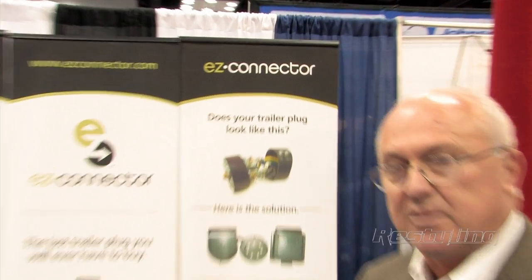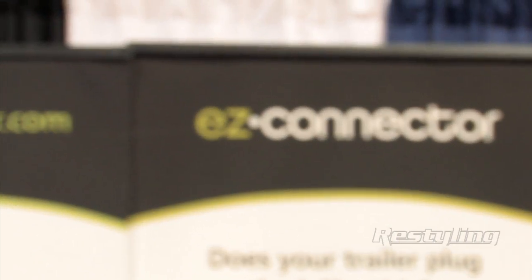Great. So if they want to learn more... EZConnector.com — just the letter E, letter Z, Connector.com. Perfect, thanks a lot.